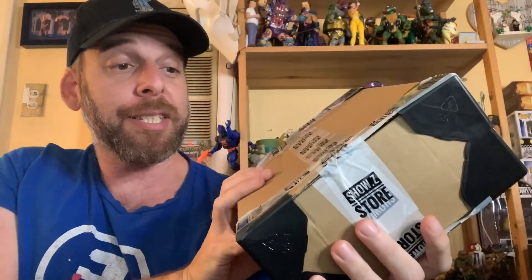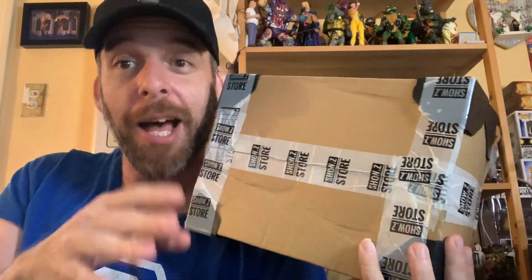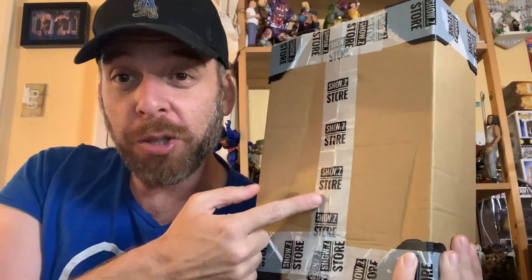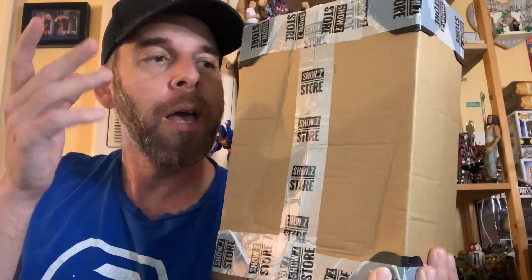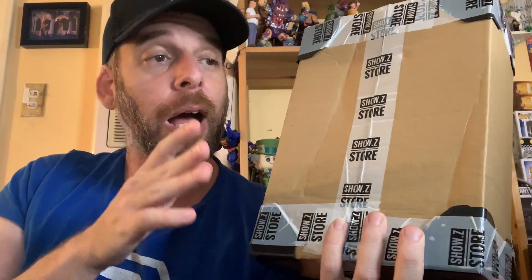This is how it comes — we're going to open this up. Kwang assured me he's not an inbox guy; I've seen his collection, he opens all his stuff. I can't figure out what store he got it from... obviously Show Z Store. I've not ordered from them before, but a lot of these places are legit. Some people get afraid about sending money overseas, but I've used 5K and AmiAmi and they sell legit stuff. This is what it comes in — just a nondescript package.